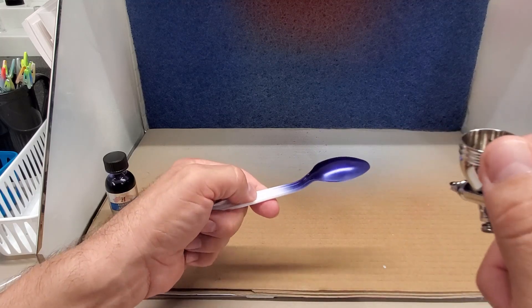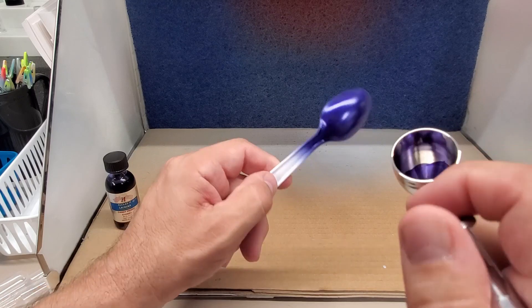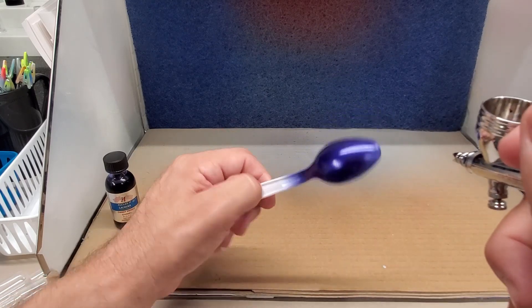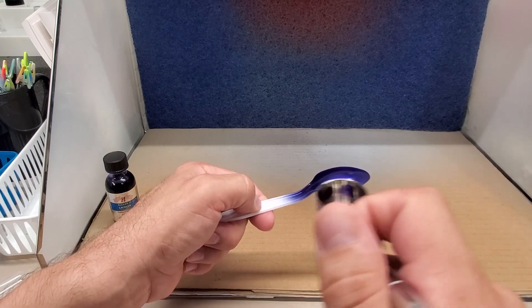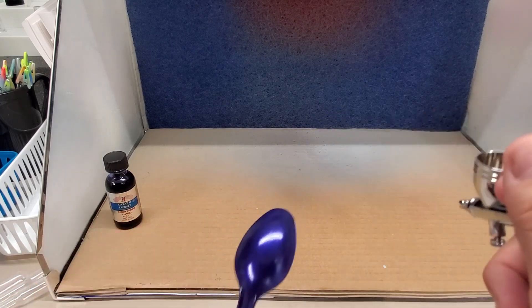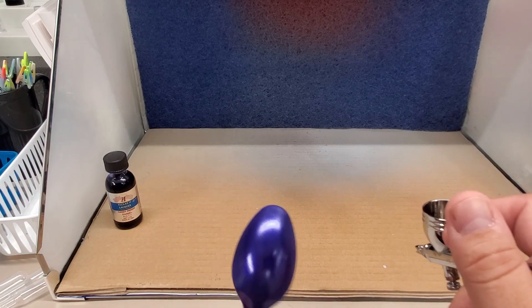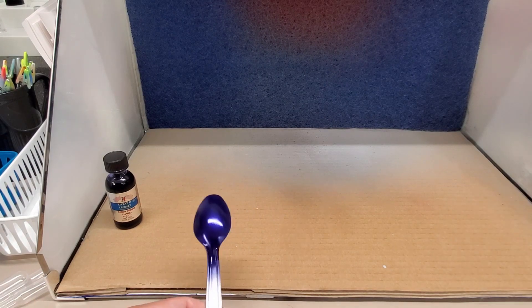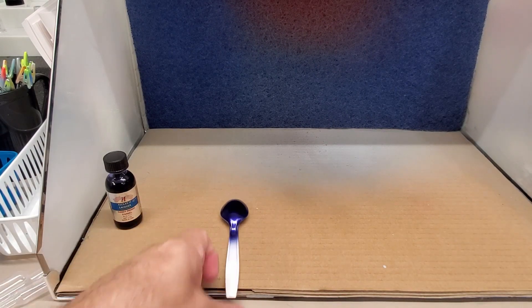I might end up sealing this with the Aqua Gloss I just got from them, so we'll see how they look at the end. If I do seal it with that, I'll let you guys know. Alright, that's one — beautiful. We'll move on to the green.